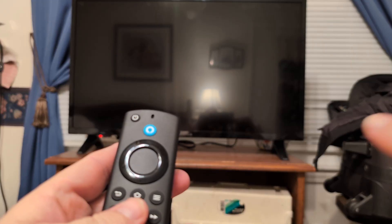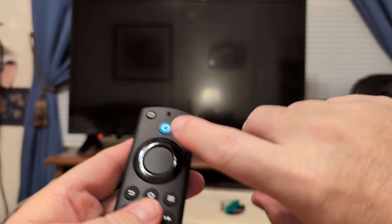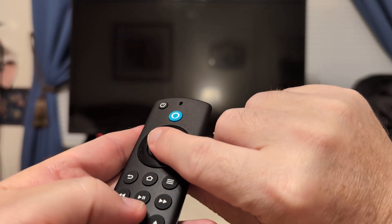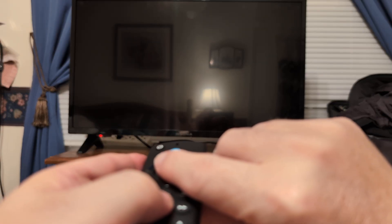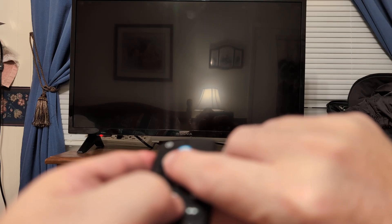Then hold the enter button, which is right here. So hold the play button and the enter button at the same time while the TV is on the logo screen, and hold that down for at least 20 seconds.